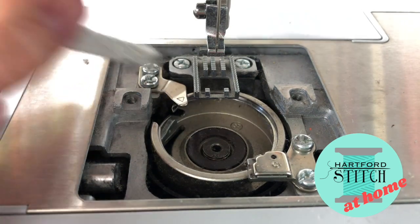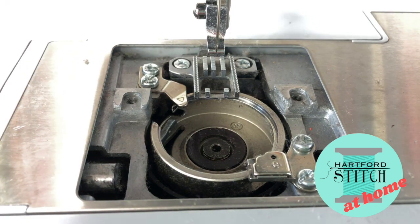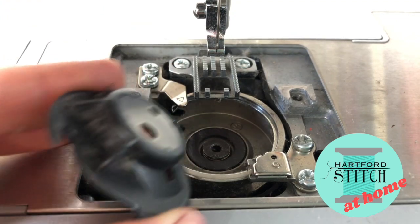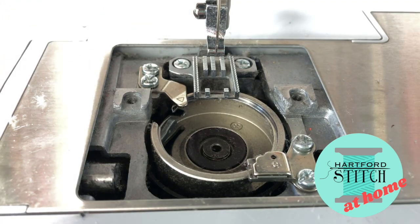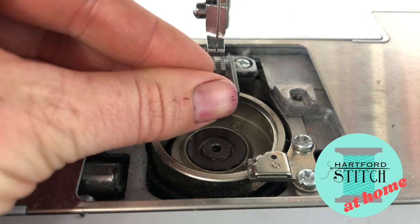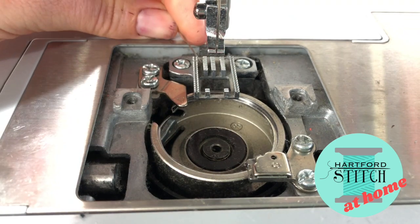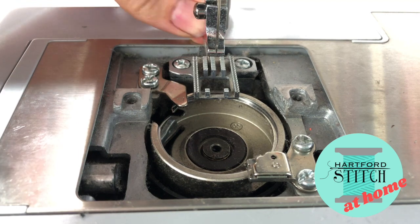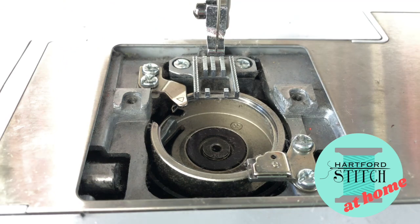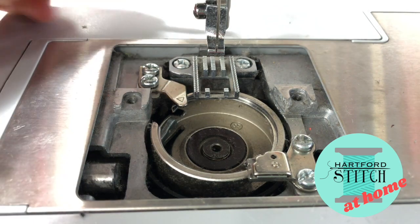Once you feel like it's clean, you can keep going. Take a quick look at the bobbin case itself and clean off any little fuzz on it. Then use the point of a seam ripper or the point of your brush and get in between the feed dogs — sometimes you're able to lift very satisfying little lint pads out. Mine didn't get too much this last time, though I do see some more lint in the back there that we'll clear out.